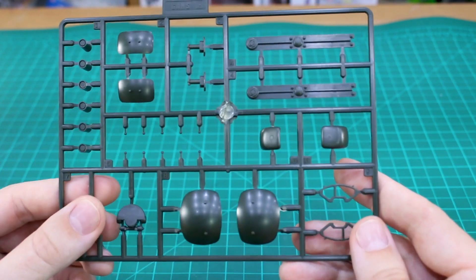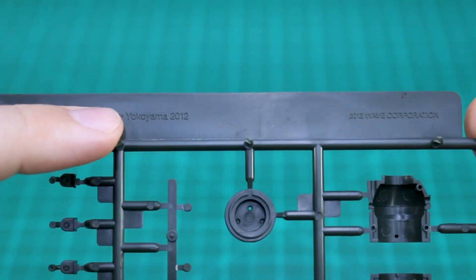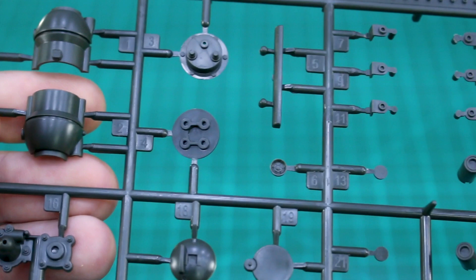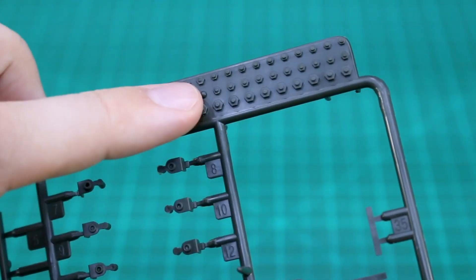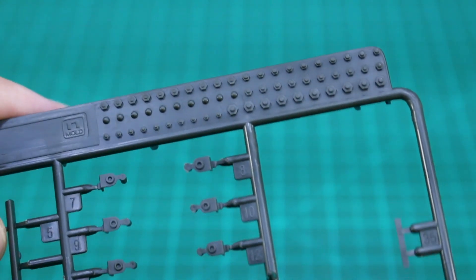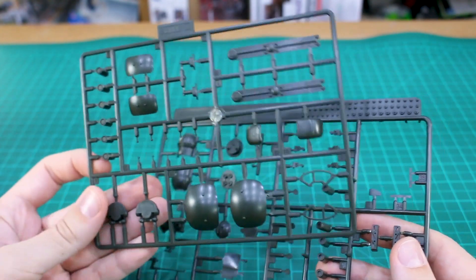Runner I is from the guns variant and this one is a Wave Corporation mold, with some very tiny parts added on to make the guns variant. Then we've got Runner N which is molded specifically for the Cooster. This one is also labeled Wave Corporation, but interestingly the date on it is 2012 - I'm not sure if Wave was making MaK kits back then or if that's when they first started. Also on this runner up at the top you've got little bolt details molded in that you can slice off with your knife and glue on as additional detail parts wherever you like them.